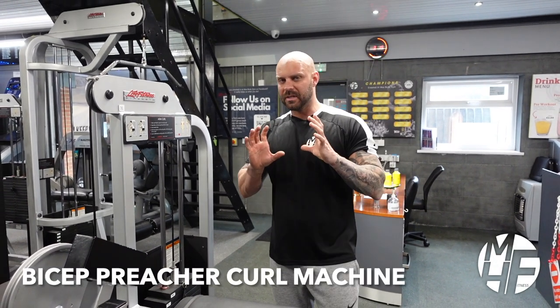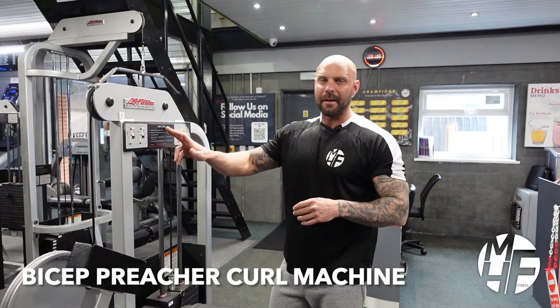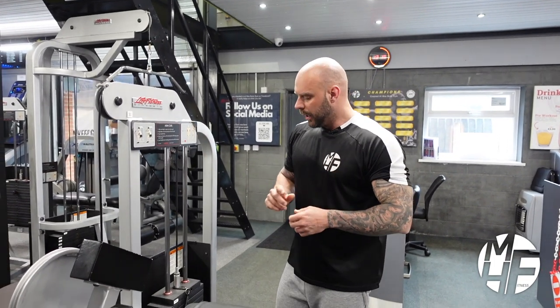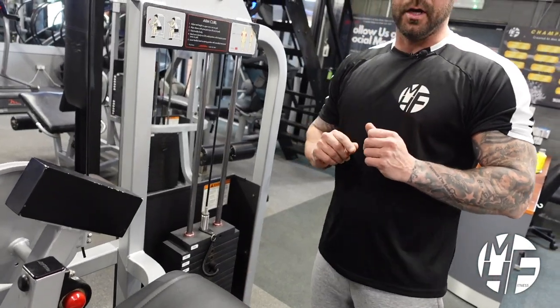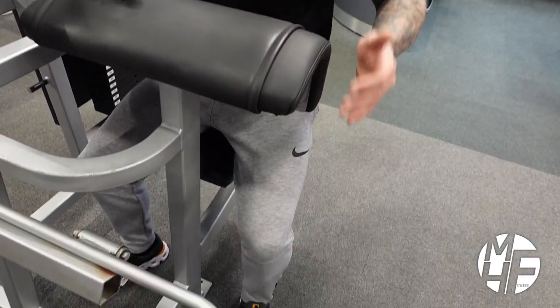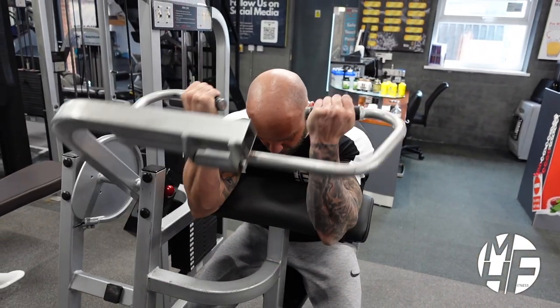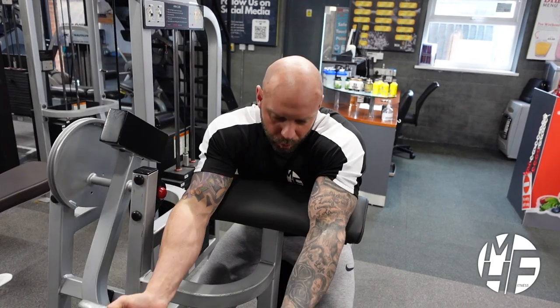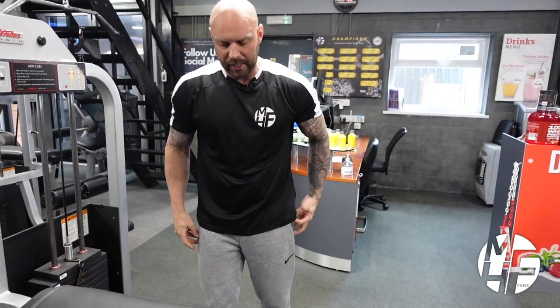Most gyms around the world have this machine — it's an arm curl machine, otherwise known as a preacher curl. The first thing we're going to do is slightly alter the way that we sit. Conventionally, this machine would have you sat on here, leant over, and you would curl — which is great — but I think there's a slightly better way to get a contraction and a stretch on your biceps.